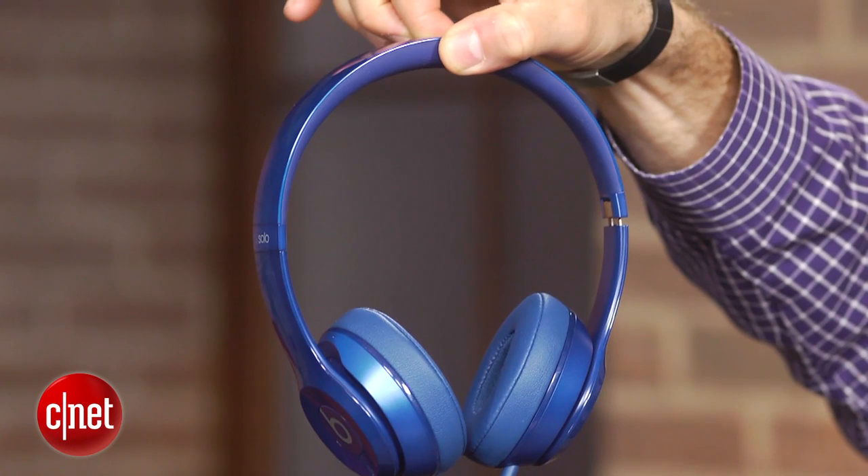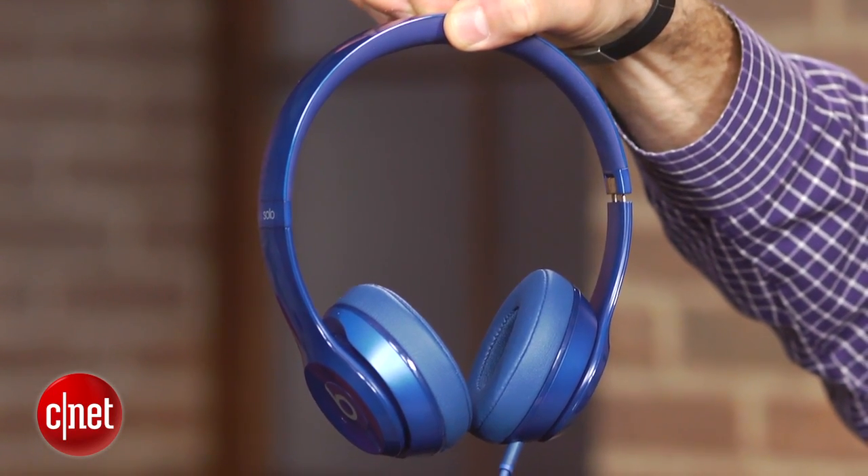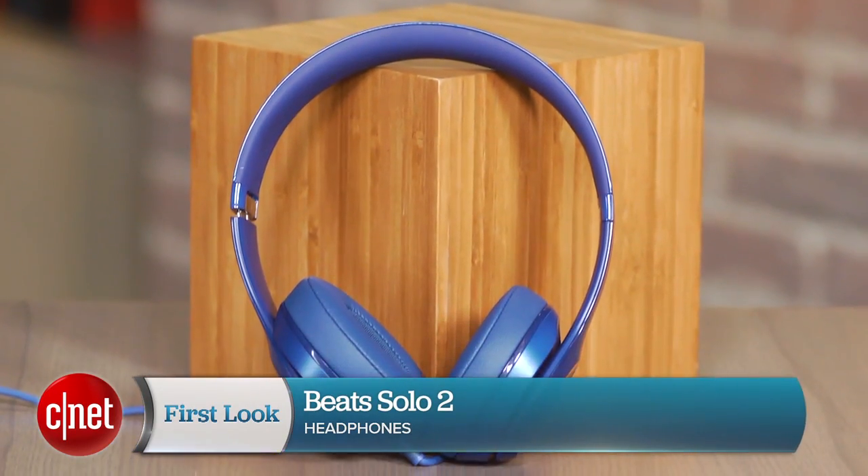It's been a long time coming, but Beats finally has the successor to its uber popular on-ear headphone, and this is it — the Solo 2.